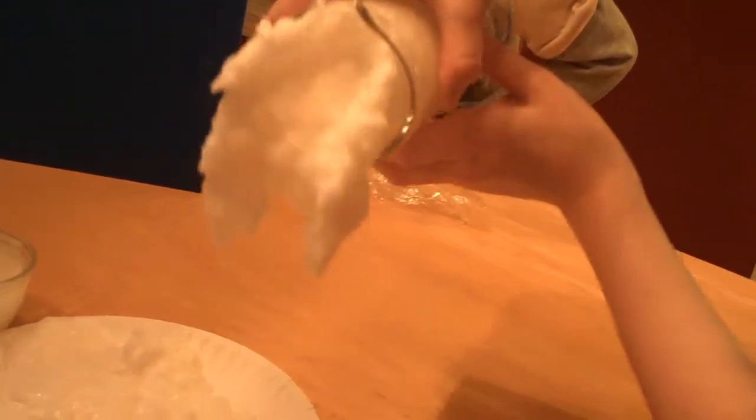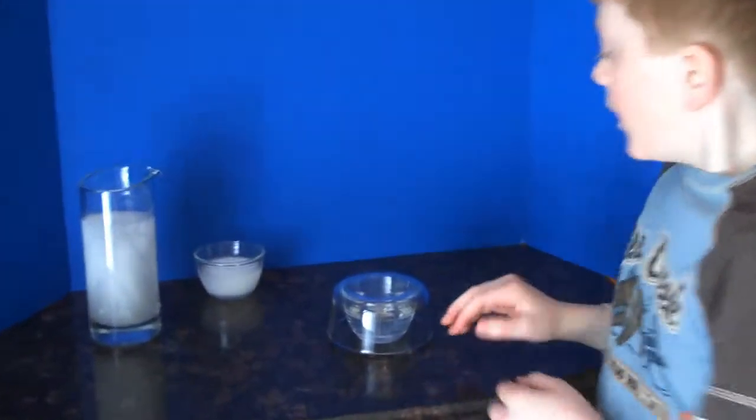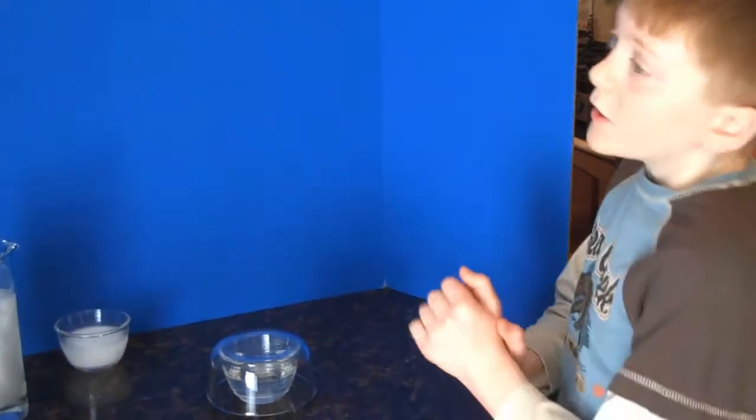What happened? It clogged. Why did it clog? Because I didn't have the chance to do it — it turned to solid while you were pouring. Now I'm going to pour this supersaturated solution.